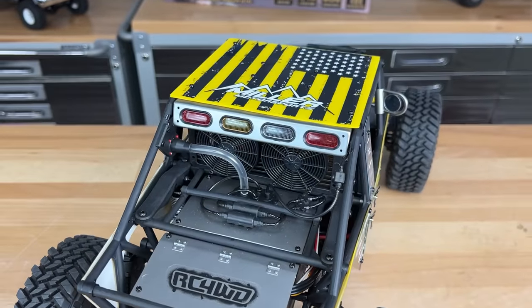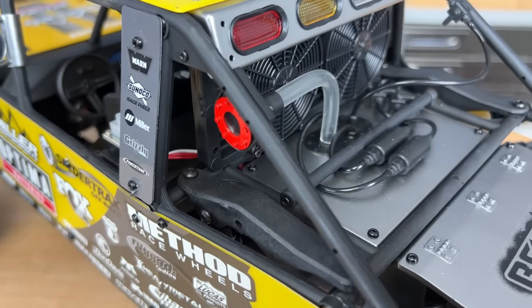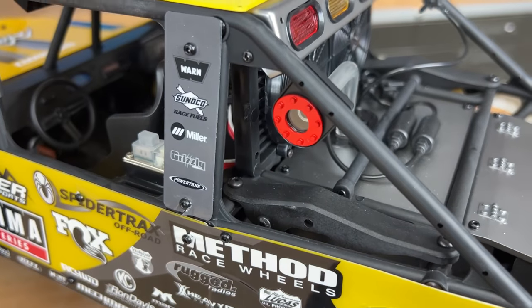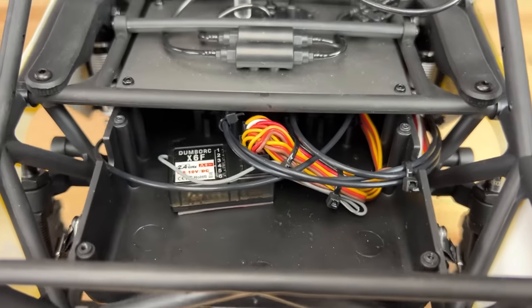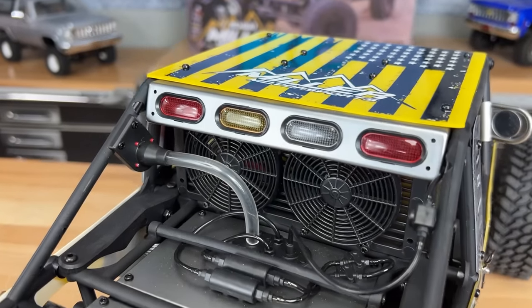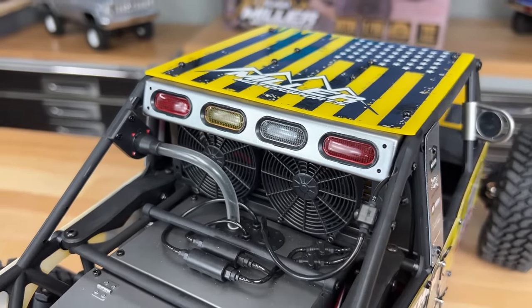The fuel filler has a red bezel around it, with fuel tubing down to the fuel cell itself. This actually houses the receiver and servos for the extra functionality. I absolutely love the look of the marker lights out back. And then inside, it's got a ton of detail as well.